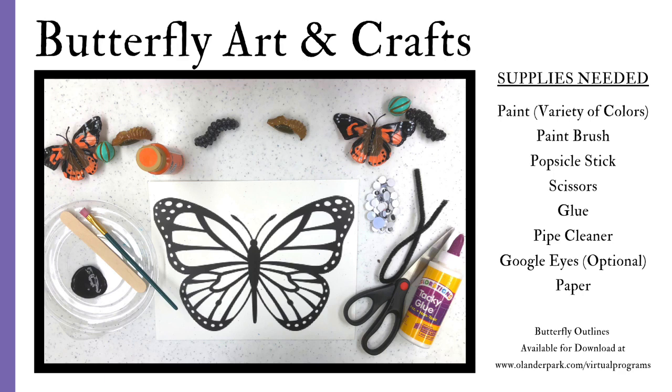The supplies you need are paint in a variety of colors, a paintbrush, a popsicle stick, scissors, glue, pipe cleaner, and googly eyes (which are optional — you can always draw them on paper). The butterfly outline shown is available for download at olanderpark.com/virtual-programs, or you could draw your own.